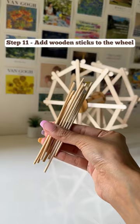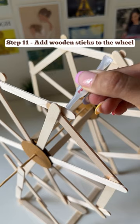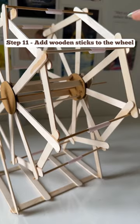Then join the wheel and the stand together. Take these small wooden sticks and attach them in between the rings to form the base for your pictures.